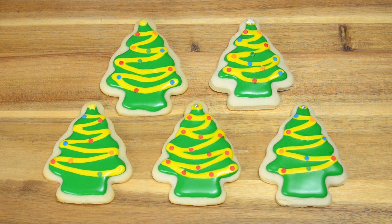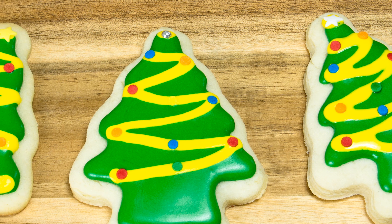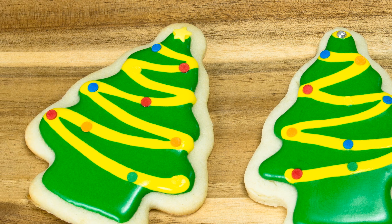So there we have it everybody — some sugar cookies made into Christmas trees and decorated with royal icing. Thanks for watching. I hope everybody has a very happy holiday and safe season. Remember you can subscribe to our channel if you haven't already, and share the video if you've liked what you've seen. You can find us on Facebook, Twitter, and Google Plus. See you next time!